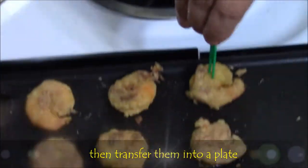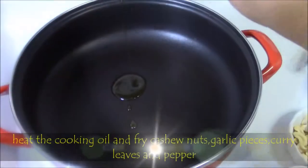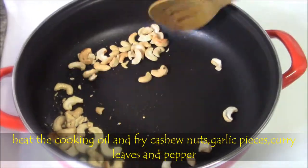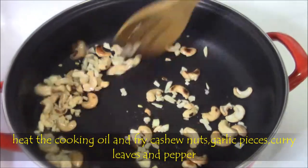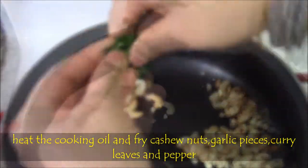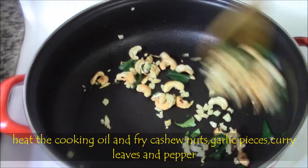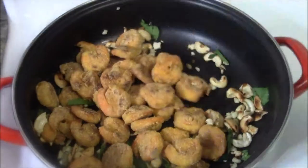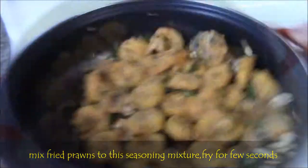Now we need to season with herbs which gives a yummy flavor. Let's heat 1 to 2 tbsp of olive oil. Fry cashews until a light color change. Then add a few garlic pieces and fry for a minute. Then add crushed curry leaves for good aroma. Mix well. Finally, add prawns and a little bit of pepper. Stir it, then transfer to a serving bowl.